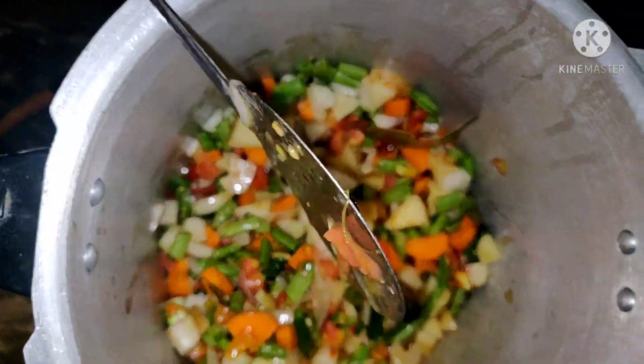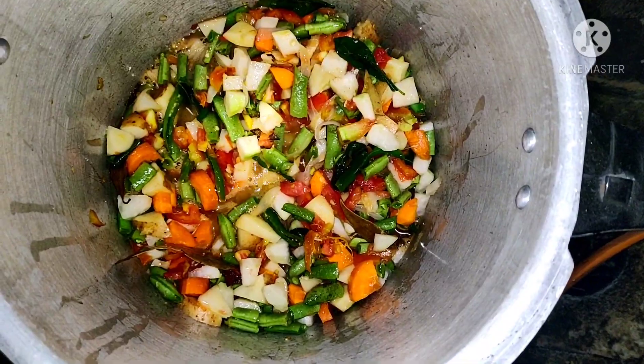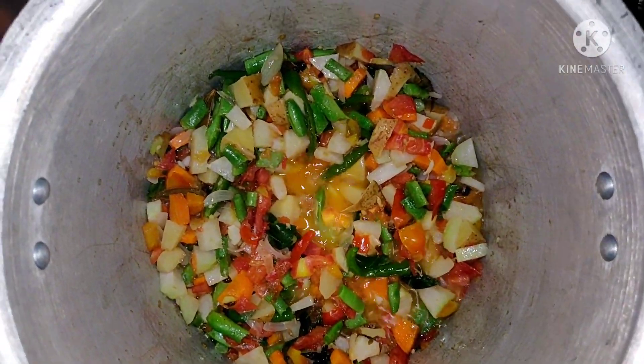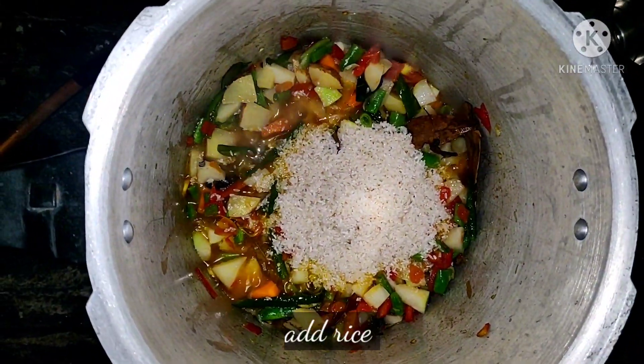I'm going to fry the rice after the rice. I have to fry the rice while I'm going to fry it. I'm going to cook the rice and cook it.